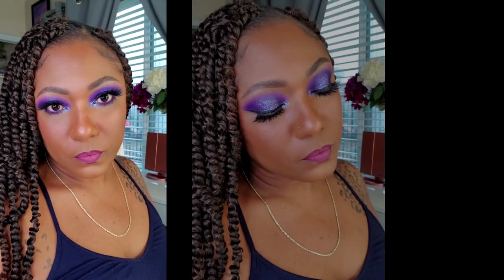Hi you guys, welcome back. So today we have this bold purple eyeshadow look. It's a bit of a halo eye. I really, really like how this turned out. Let's go ahead and just jump right in.